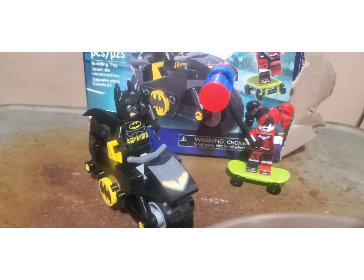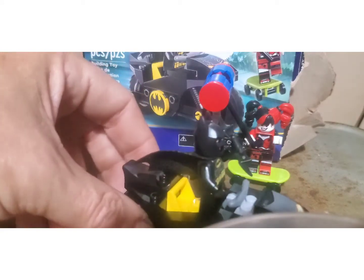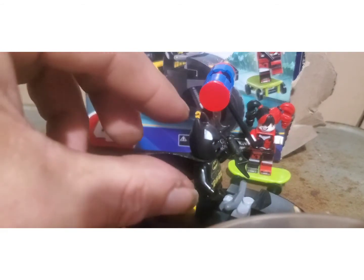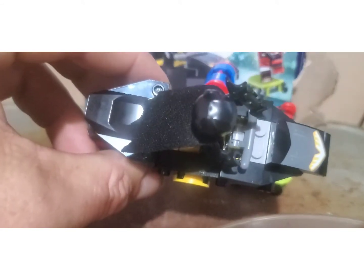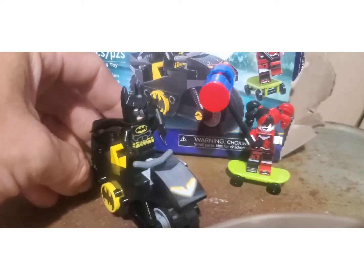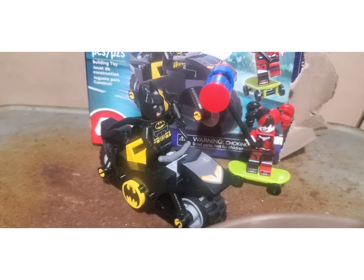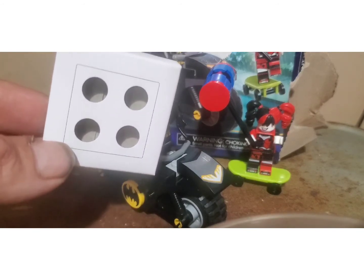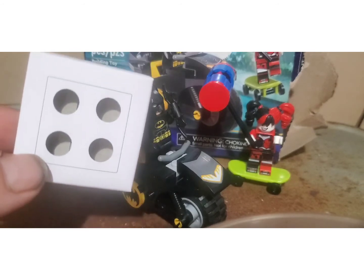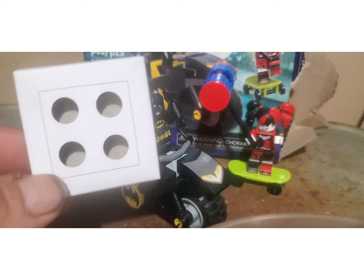The only problem I had assembling this was trying to find Batman's cape. The cape apparently is like a cloth — it's basically made out of felt or cloth. It didn't say where it was in the package. I looked all around and finally found it in this little square white box — it looks like it holds ice cream cones with four holes. The cape was in there, but the instructions didn't show where it was at all.